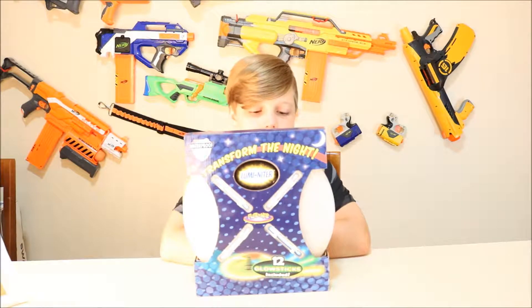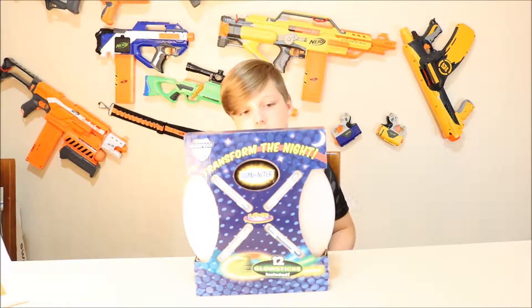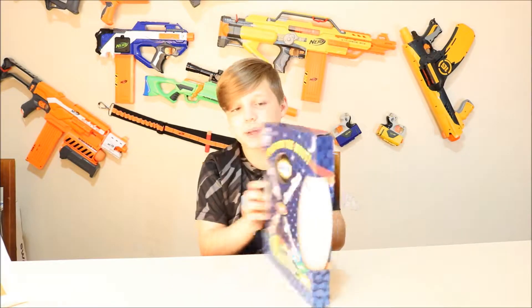Hey guys, welcome back to another video. Today we're going to be doing the fight by night.